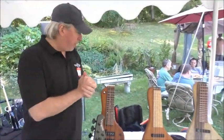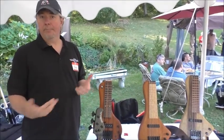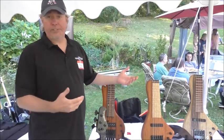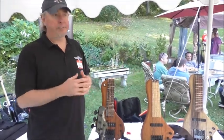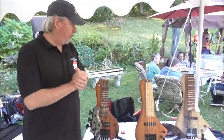I got with Chris Stambaugh, the original builder, and we decided to set up a plan to produce these. We just started in July of this year and we've sold about a dozen of these so far. It's actually going pretty well.